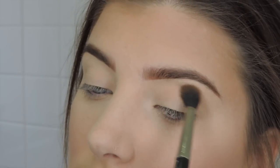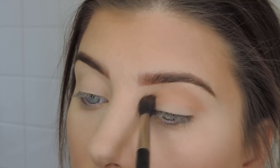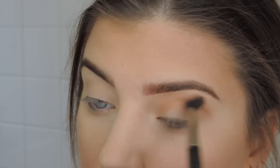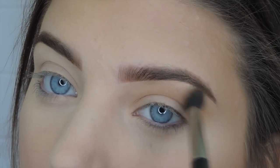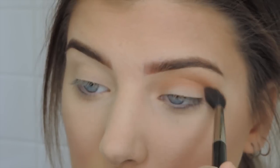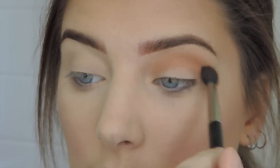Now we're getting into the good stuff — the Kylie Cosmetics bronze palette. I absolutely love this palette, you can use so many colors to create any look, but today we're just going to use two. I'm taking the color Tiger's Eye as my transition color, blending it into the crease with a MAC 228 brush. I go back into the palette a few times just blending it really well — these eyeshadows blend really nicely.